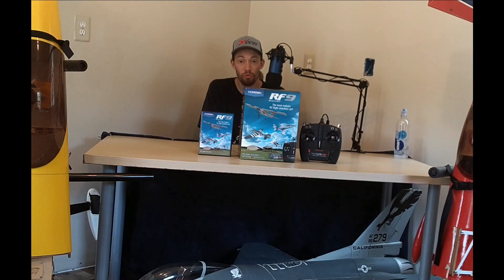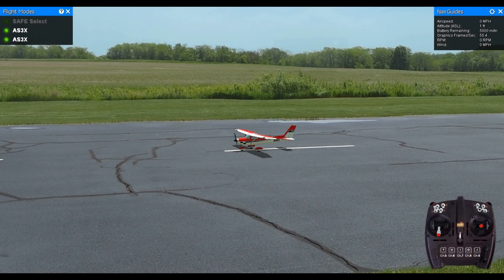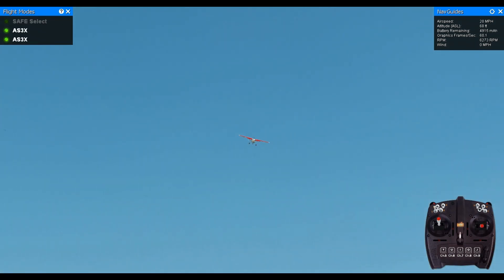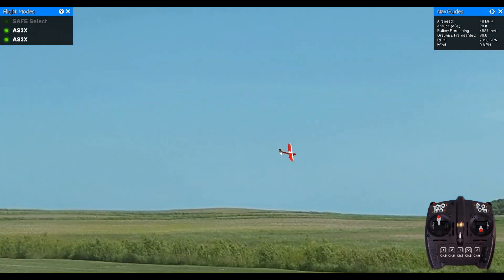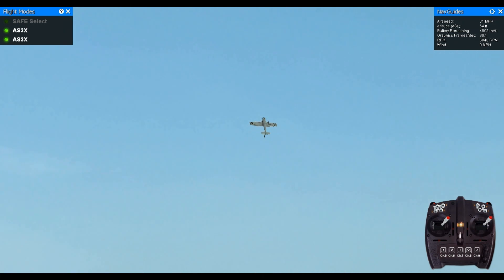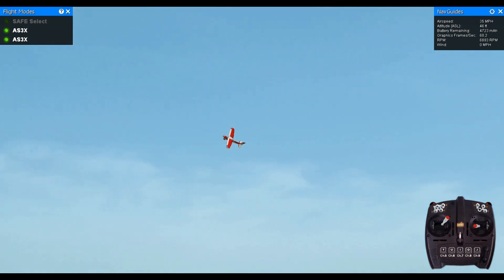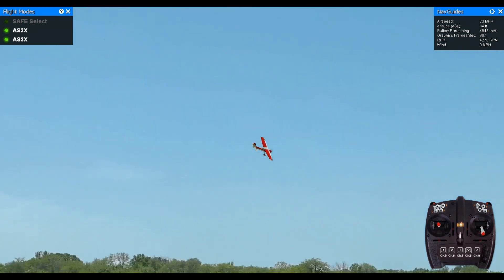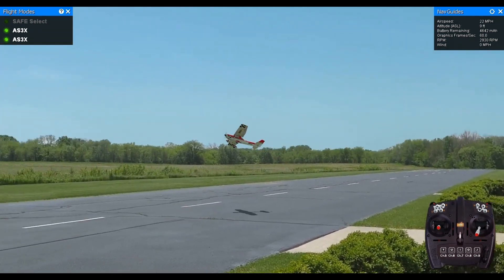That pretty much concludes the unboxing portion. Now let's go into the actual sim and look at the new features. Before I start, I want to make a disclaimer: some of these features I mention may have originated from RealFlight 8 Horizon Hobby Edition. I didn't purchase that simulator, so I don't know what's new from that sim versus RealFlight 9 - so this will cover the leap from RF8 through to RF9.